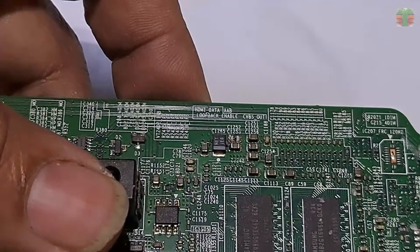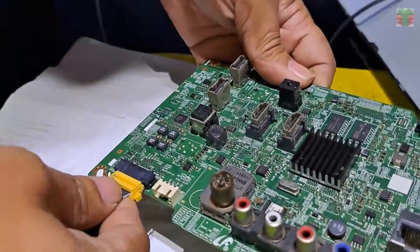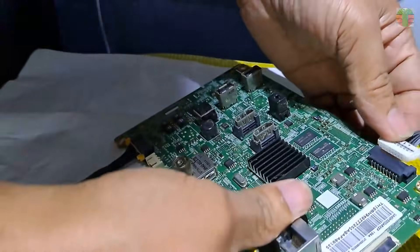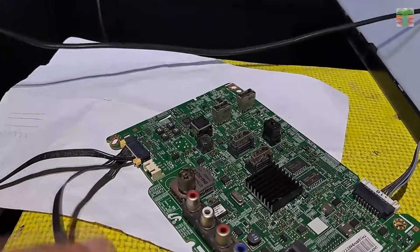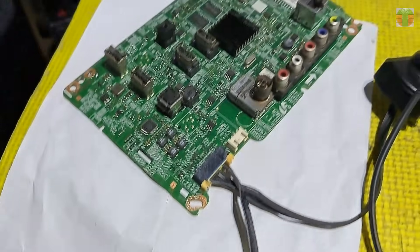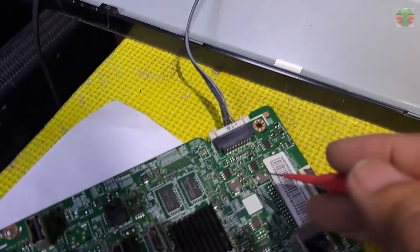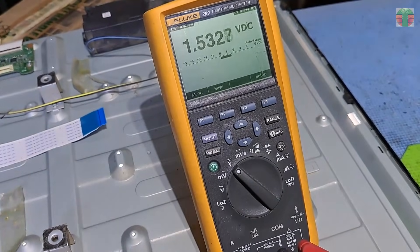Even if you don't replace the capacitor, it will still work. So let's try not to replace the shorted ceramic capacitor this time and see if it works. Let's connect the power supply and try it. The red light indicator flashes evenly now, and the backlight lights up. The line that had a short circuit before now has 1.5 volts.